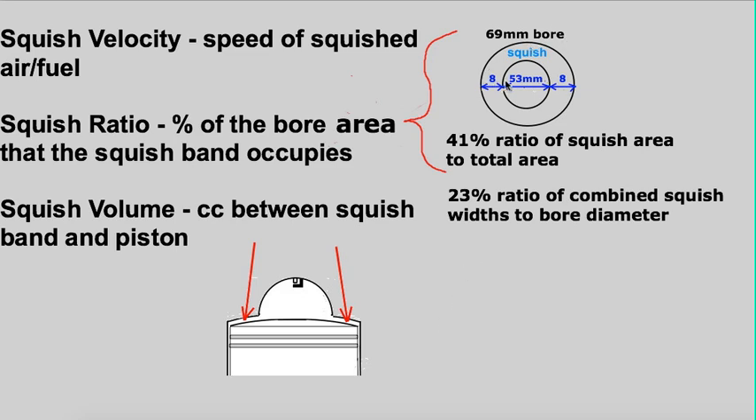In this example, the bore diameter is 69 millimeters, the inner dome diameter is 53, and the squish band width is 8. That gives a 41% ratio of squish area to total area and a 23% ratio of those two widths divided by the bore diameter.